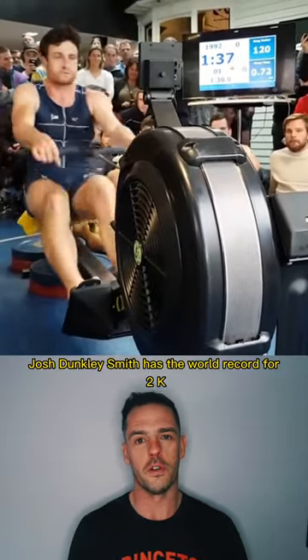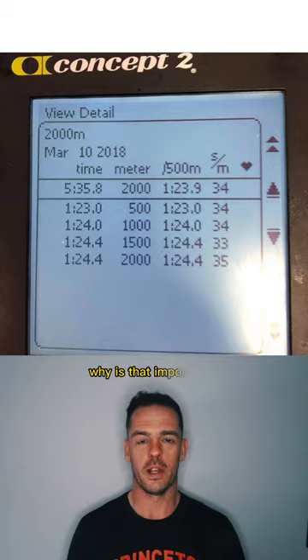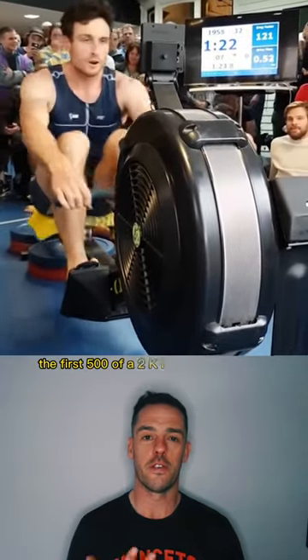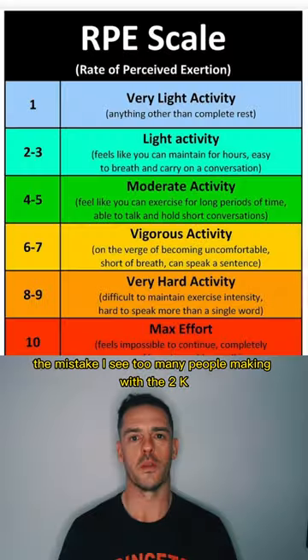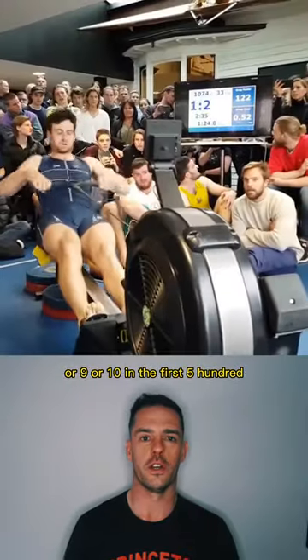Josh Junkley-Smith has the world record for 2k and hits his target split within the first five strokes of starting. Why is that important? That's because a lot of you still don't understand that the first 500 of a 2k is not supposed to feel hard. The mistake I see too many people making with a 2k is trying to get that RPE to 8, 9, or 10 in the first 500.